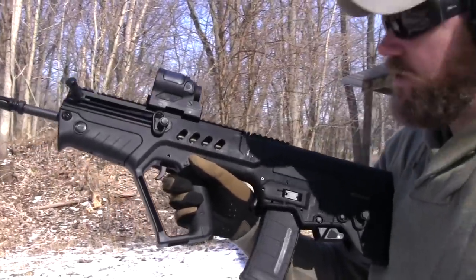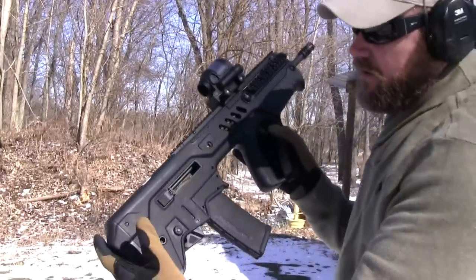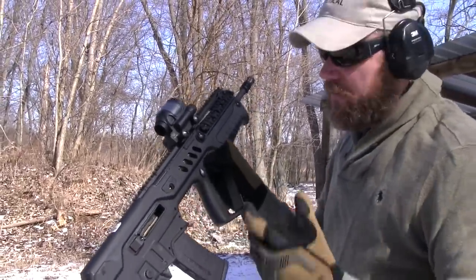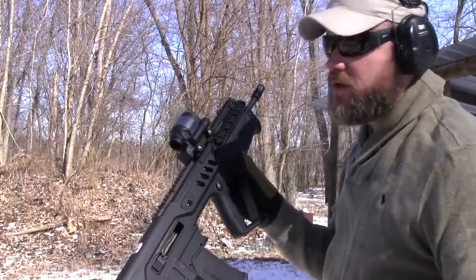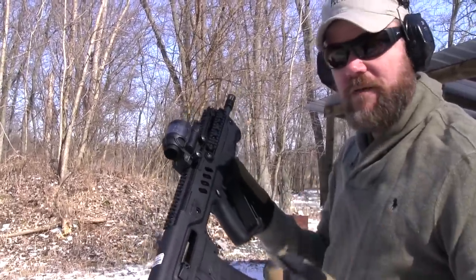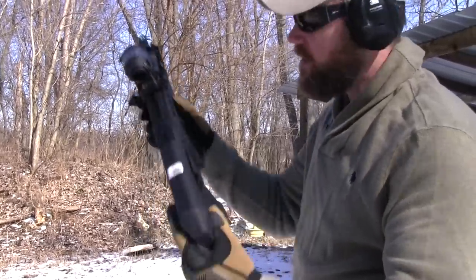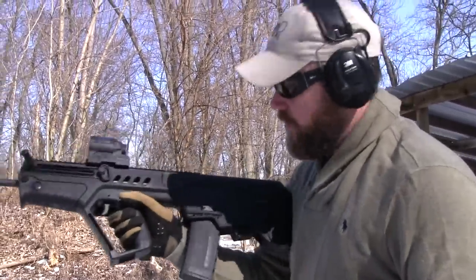It just locked open on the last shot. The recoil impulse is very subtle, and when it locks open on the last round, it's not nearly as noticeable as an AR-15 — you can just barely feel it lock open. I think with a little bit of shooting you'll get used to it and be able to tell fairly easily. Really nice shooting rifle.